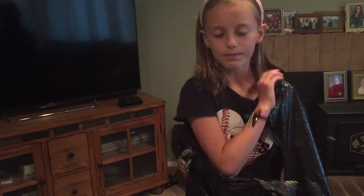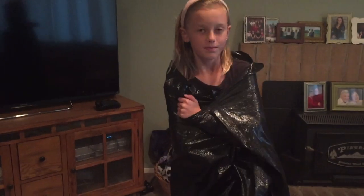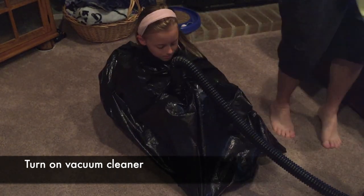By sucking the air out, it's going to take all the air out and you're not going to be able to move. The most important thing is that it's very dangerous — never put the bag over your head. Okay, here we go. I'm going to get behind you once they turn it on.